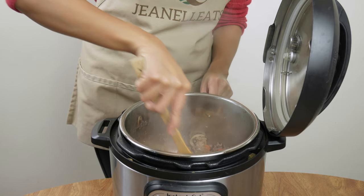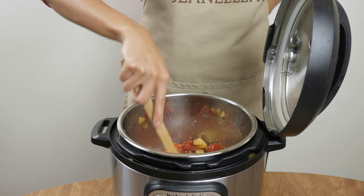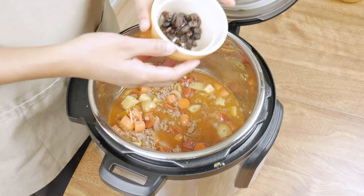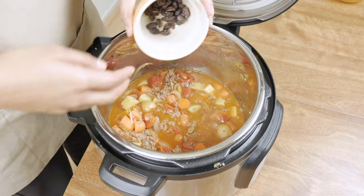Mix this all together, then follow it up with one can of diced tomatoes. You can use tomato sauce if you'd like, but I like the diced tomatoes because you get the chunks of tomato in there. Next, add about two tablespoons of raisins, which is completely optional because I know a lot of people hate having raisins in savory dishes. Fun fact: I used to hide the raisins from my uncle or my parents when they were cooking Filipino dishes that needed raisins, and I got in so much trouble that I learned to finally appreciate raisins in my dishes.